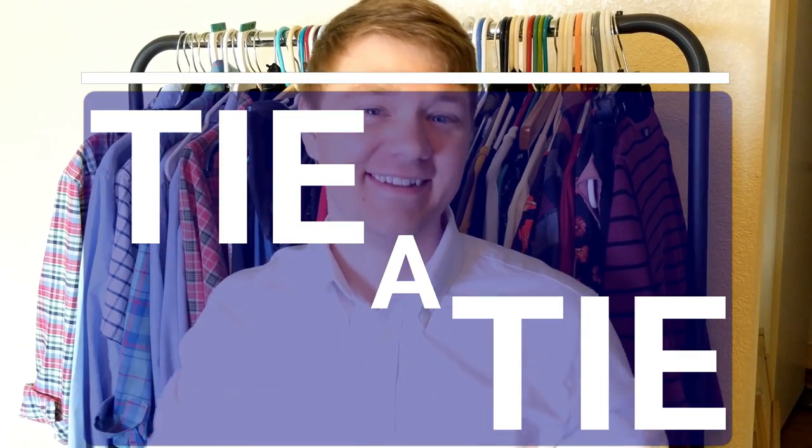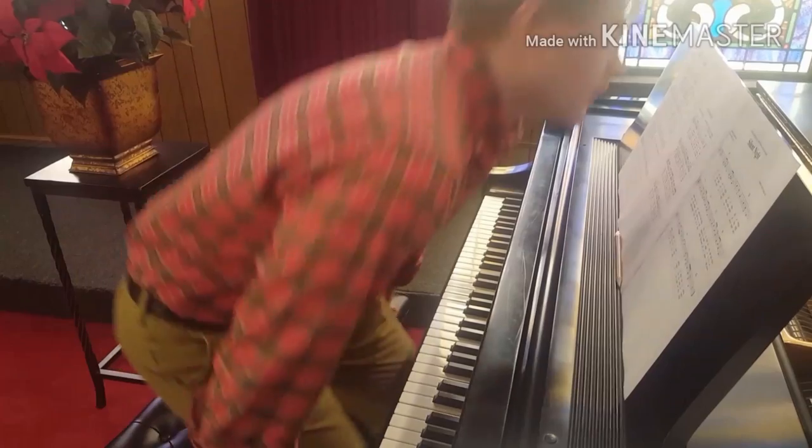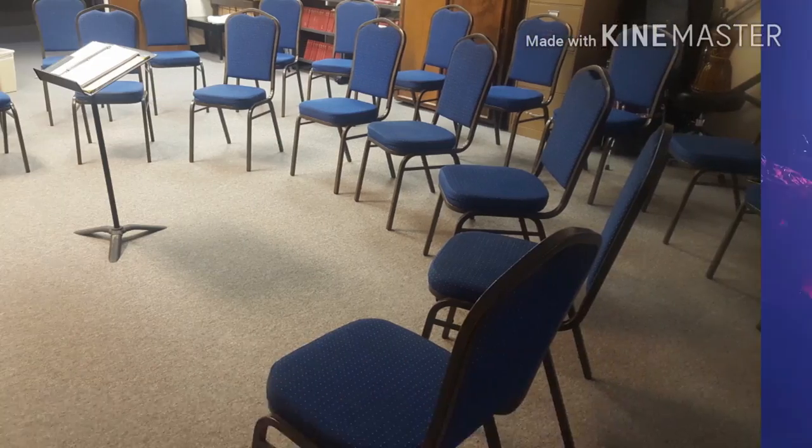Hey, this is Jared and today we're going to teach you how to tie a tie. Let's get to it. Alright, this one's a winner. We're geared up, ready to go.